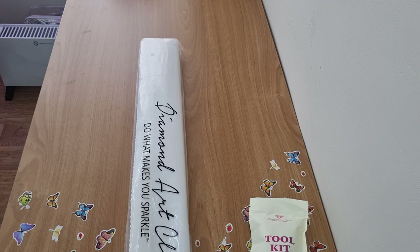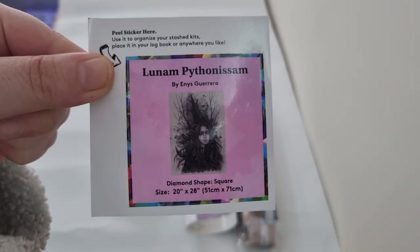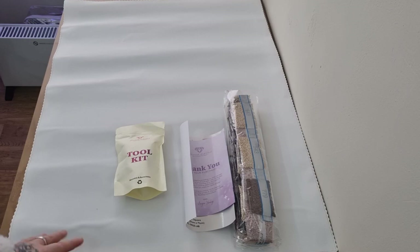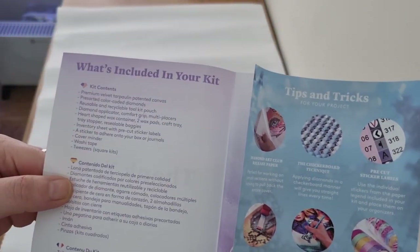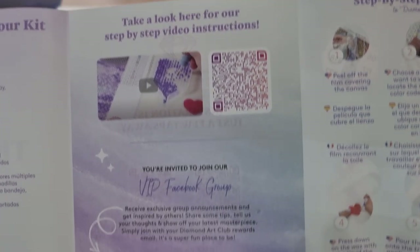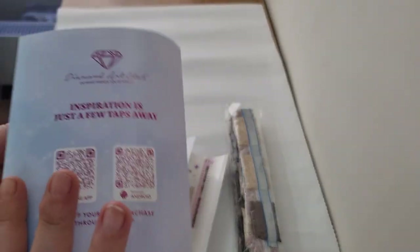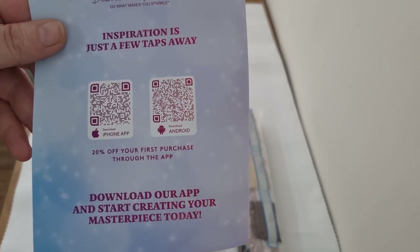Let me unwrap everything. There is your small sticker if you want to put it in your logbook, or on the boxes — what I do is I put it in here with the drills. You've got your thank you purchase card. What's included in your kit: tips and tricks, a thank you 10% code — feel free to use that — step-by-step instructions, and the Facebook group.